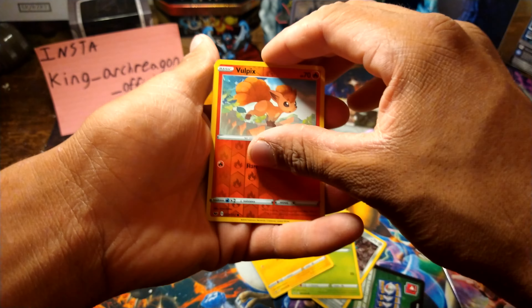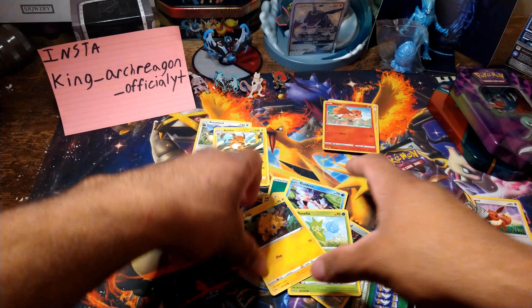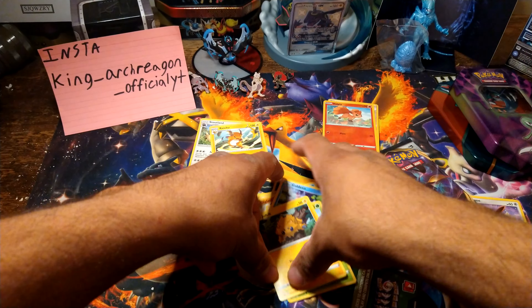I was super surprised when I couldn't find any Vivid Voltage — I was like, this ain't right, there's supposed to be something here. But what else can I do besides use what I got?